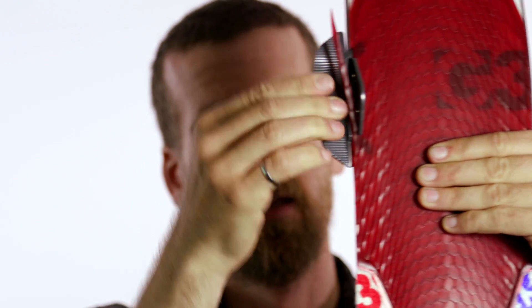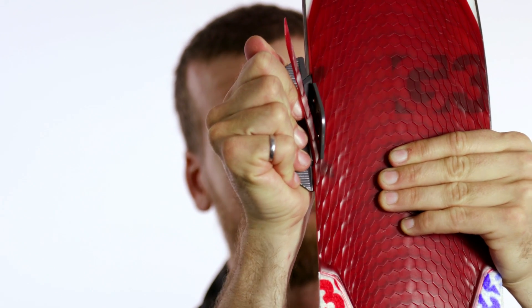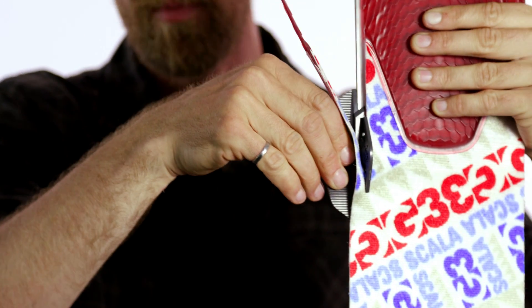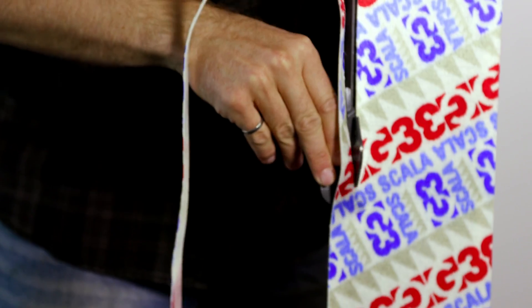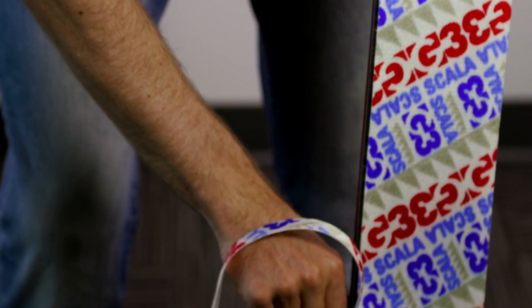This is a fairly hard ski to trim because there's not that much plastic showing, but this trim tool just grabs the plastic and does a nice job. Now that we're done with the plastic part, the rest of this trim is like a totally normal skin — just keep the trim tool flush to the edge and move at a steady speed.